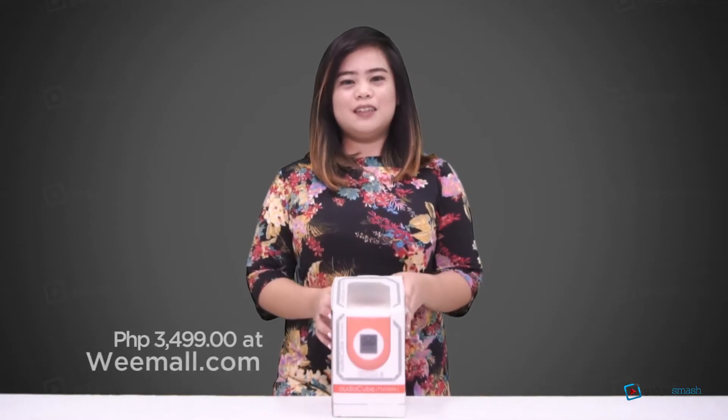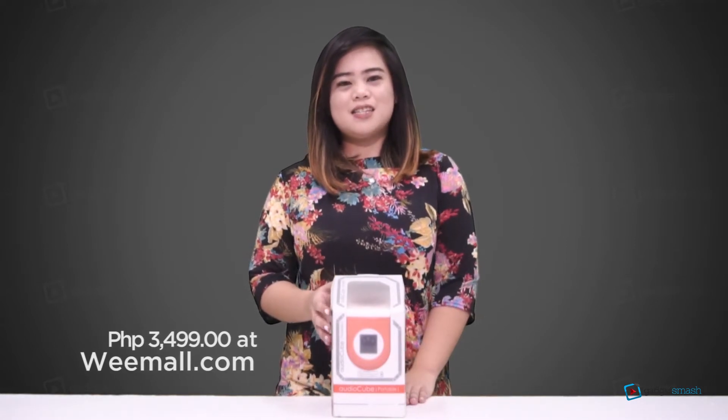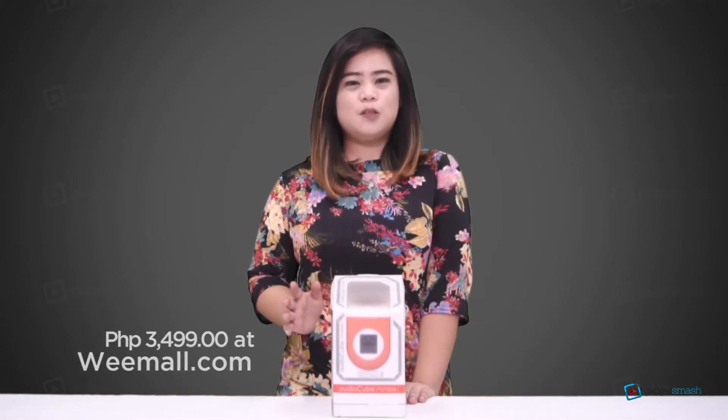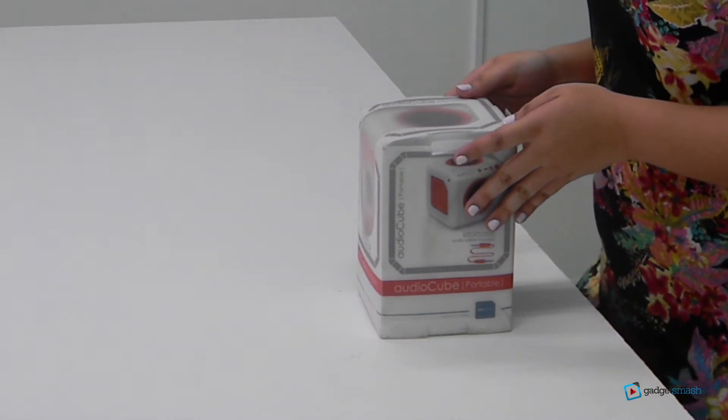I got mine for only P3,499 at wimoll.com. I usually buy gadgets there since they are so accommodating and easy to transact with. They also offer express delivery within Metro Manila. I'd suggest you should shop there too.